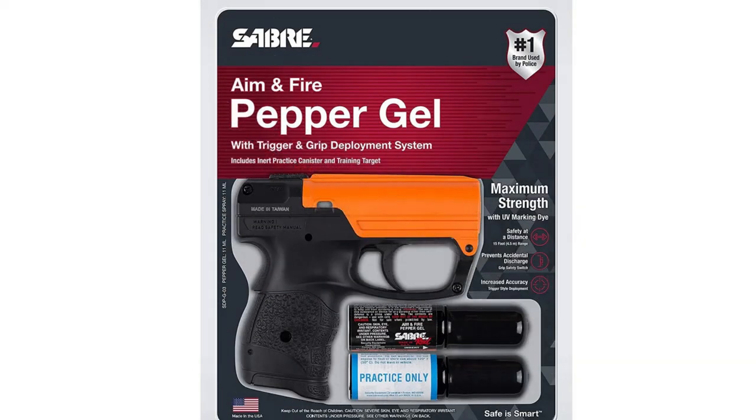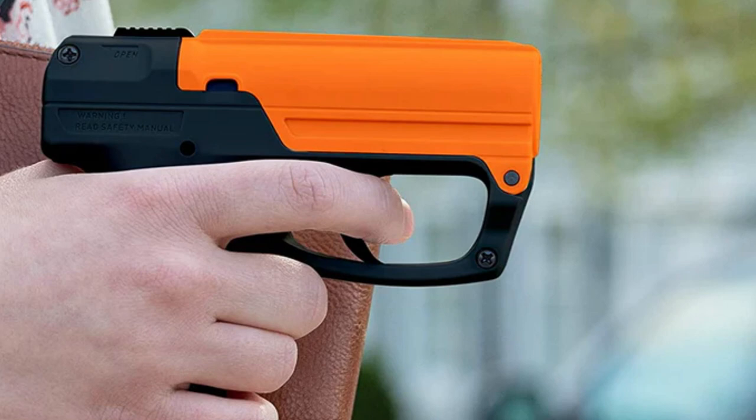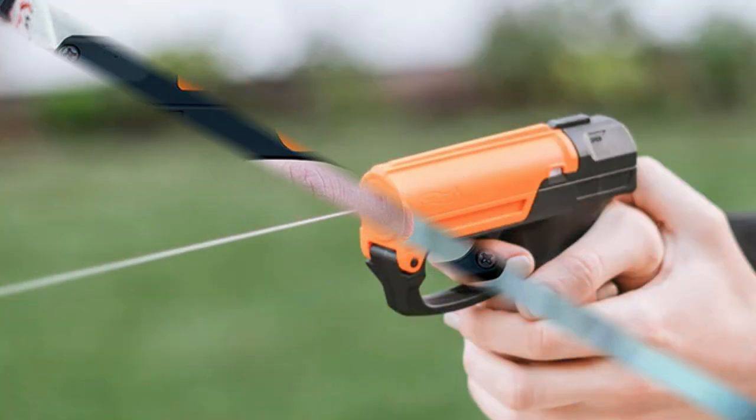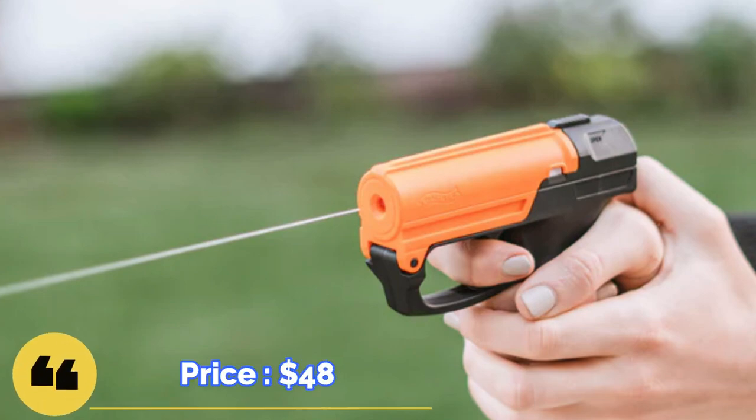This non-lethal weapon has a range of up to 25 feet, providing reliable and effective long-range self-defense. The device is lightweight and compact enough to fit in an everyday bag. The main plus is the gel, which has a viscous base that is not easily removed from the face. The downside is that the device requires more accurate aiming than Pepper Spray. The price of this device averages $48.